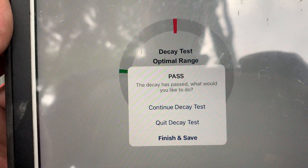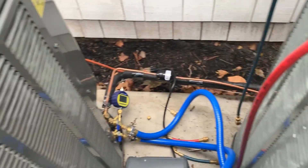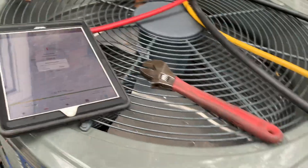The decay has passed. We will finish and save, and then we will release the charge from the condenser by opening the two king valves and move on to the next time.